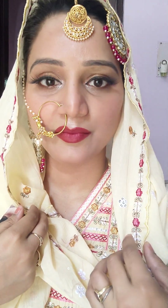This is my look complete. Please tell me how you feel about my look. Until then, bye bye.